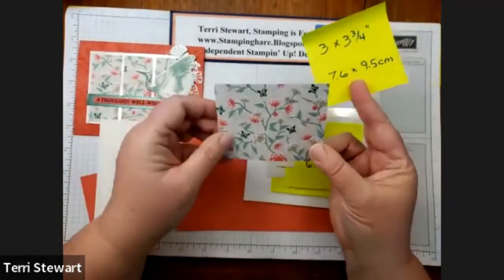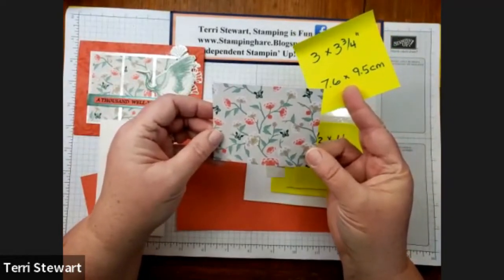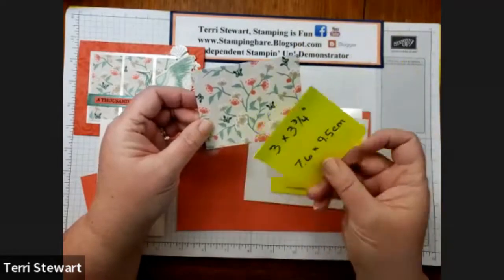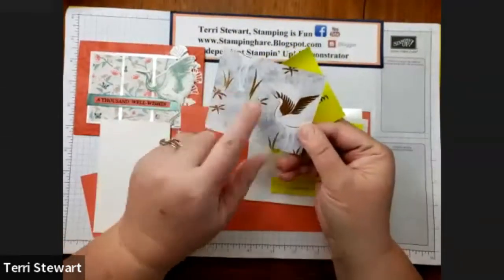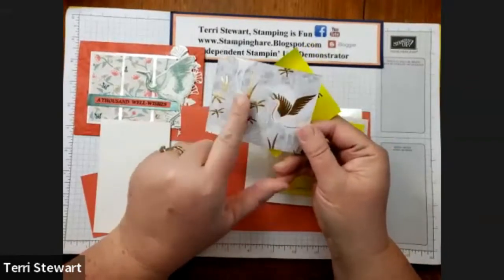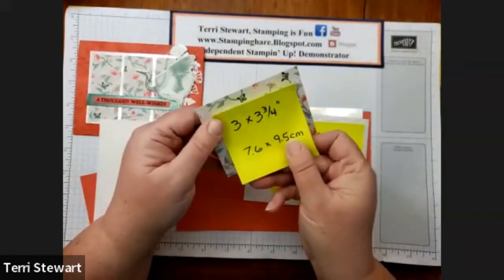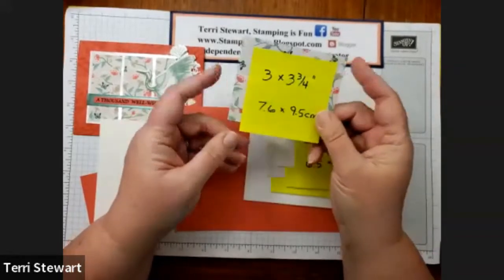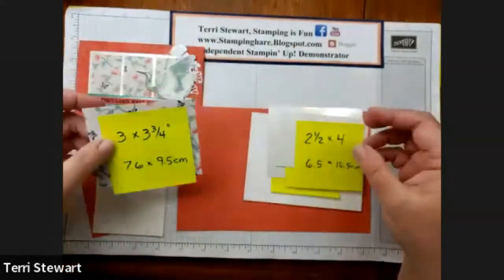This bundle is actually part of the Symbols of Fortune collection. It has these beautiful papers and patterns — one side has gold foiling and it's kind of gray with gold. There's a variety of patterns, they're gorgeous. This piece is three by three and three-quarters inches, or 7.6 by 9.5 centimeters.